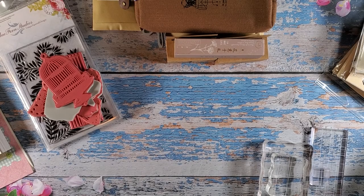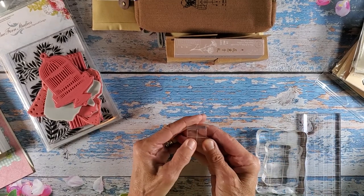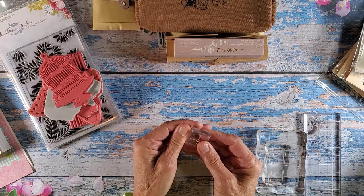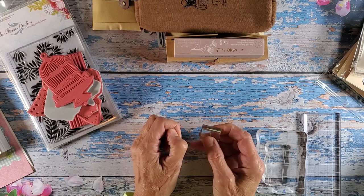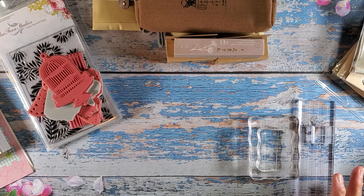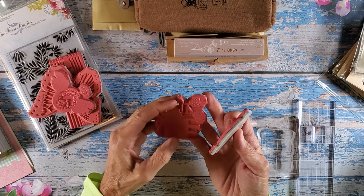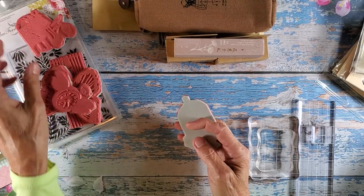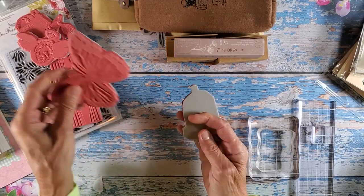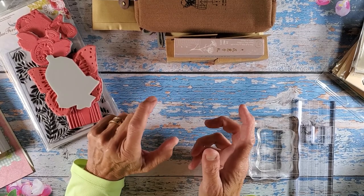Hi everybody and welcome back to Nelly Roof Designs. Today I'm going to do something I've been wanting to do for a while — I'm going to play with some stamps. I have a lot of stamps I've received during the past year that I haven't even used yet. I've been busy doing other projects, and I want to see how they work out. I know a lot of times you look at a stamp, look at the detail in it, and you're not sure how it's going to work. So I have a whole variety of stamps here and I'll go over that in just a minute.